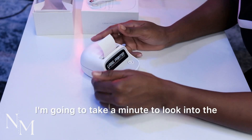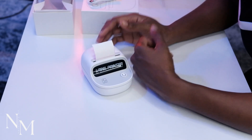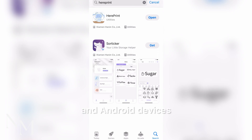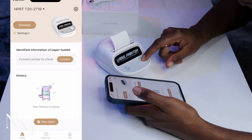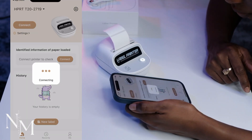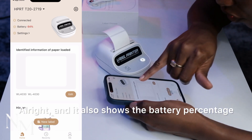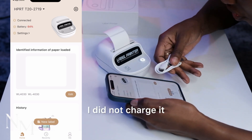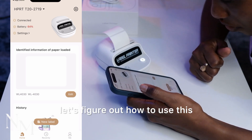Since it's my first time using it, I'm going to take a minute to look at the manual to figure out how to use it, then we'll print our first label. The first thing to do is download the app from the app store, which is available on both iOS and Android. We just downloaded the app and now need to turn on the printer — also make sure you enable Bluetooth on your phone. Printer connected! It also shows the battery percentage on the printer, which is 64%. I did not charge it when I took it out of the box, so that's why it's at 64%.